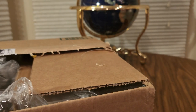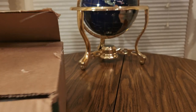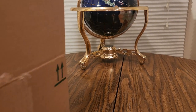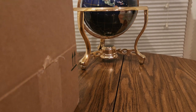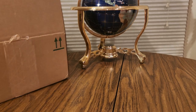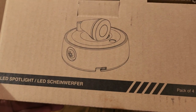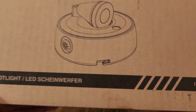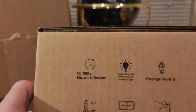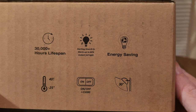Here we go. What is this? Alright, these are nice ones to have. This is LED Spotlight LED something - I can't even pronounce that. Shin River? I don't even know. 30,000 hours lifespan. Energy saving.